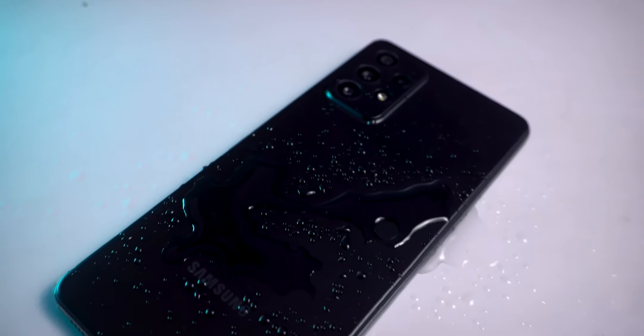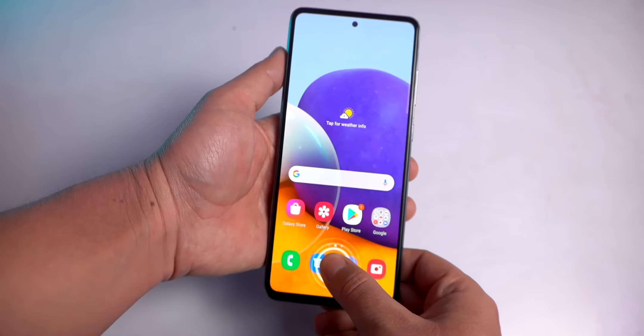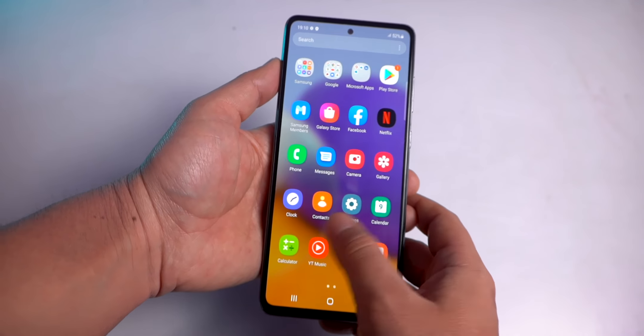My initial thoughts on this smartphone: Samsung has included some great features here. You get optical image stabilization and 3X optical zoom in the camera. Also, this phone has an IP67 rating, which means it has water and dust resistance. The phone also features an under-display fingerprint sensor and a high refresh rate Super AMOLED display.